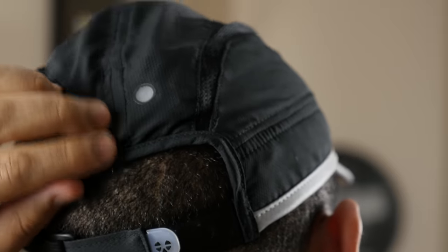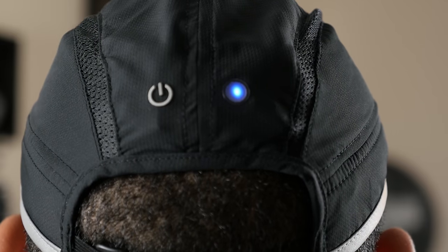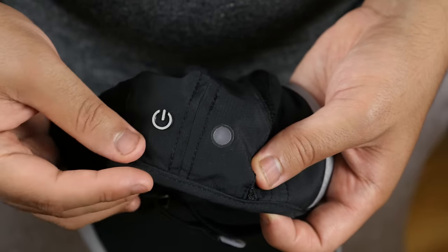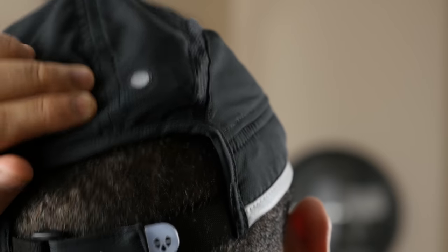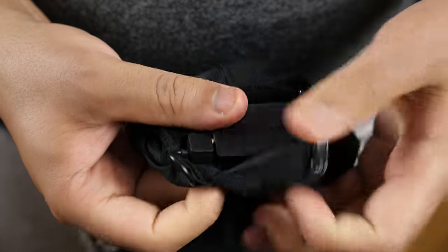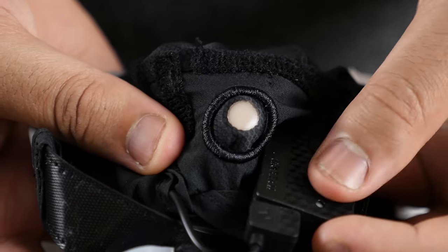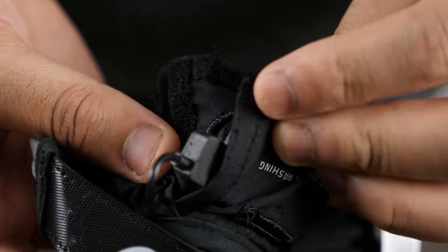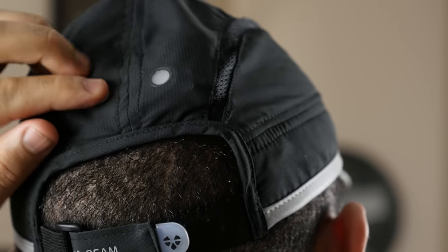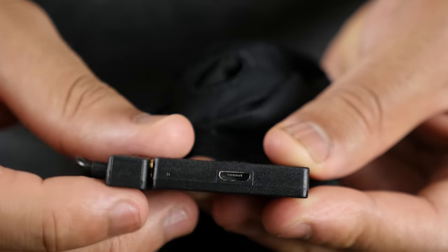On the back of the Lifebeam smart hat is where you power it on by pressing the power logo, and across from it is an LED indicator that lights up blue when it's active. This is where things sort of go downhill for me — the power button is not only difficult to find underneath the material, but it also requires more force than I'd like to press it. That's because the logo is not really aligned correctly. Inside is a removable battery, and upon closer inspection you'll see the LED light lines up with the transparent material just fine, but the power logo doesn't align with the power button, making it nearly impossible to find by blindly reaching behind your head. And this is also where you'll charge it via micro-USB.